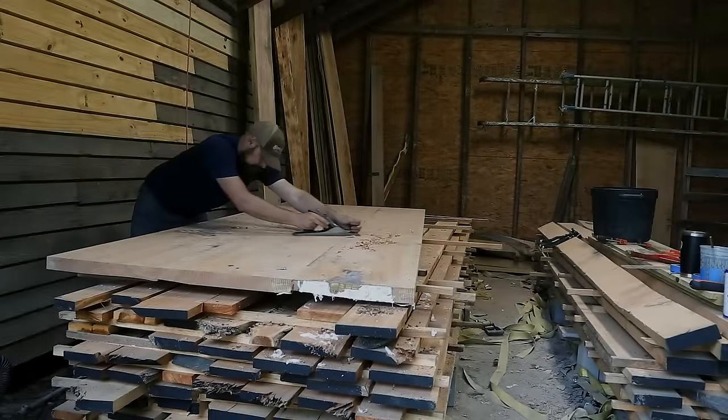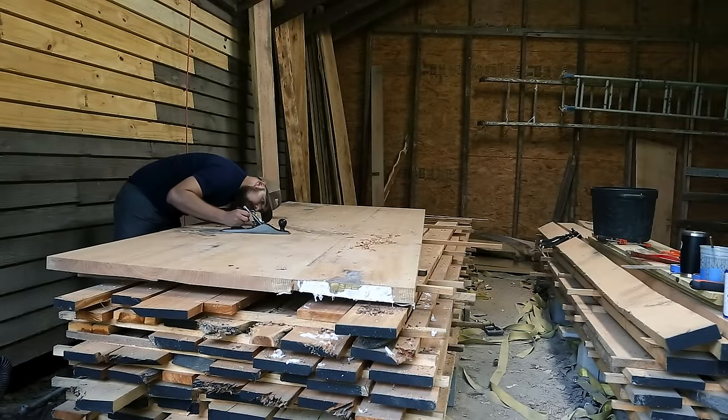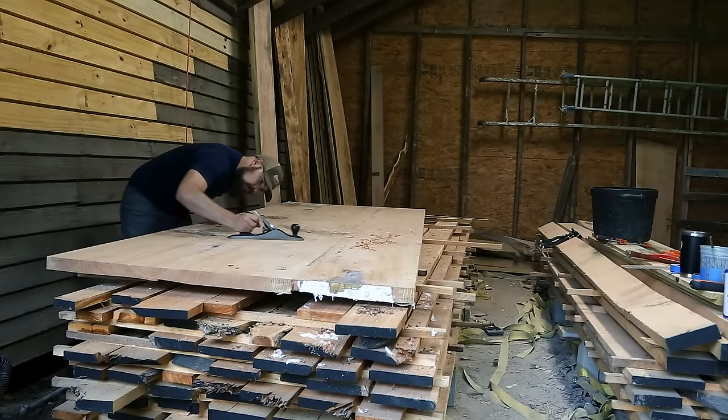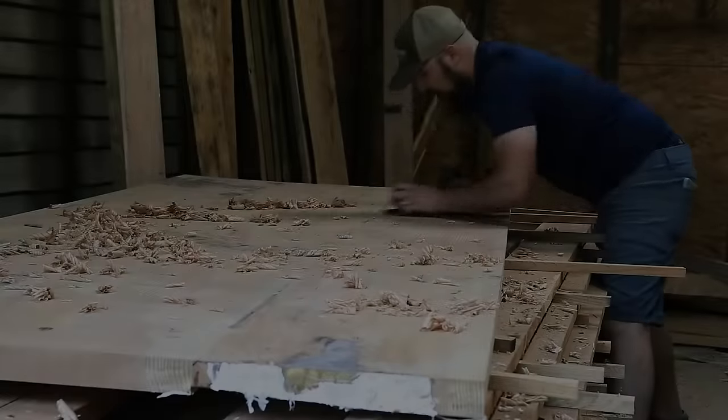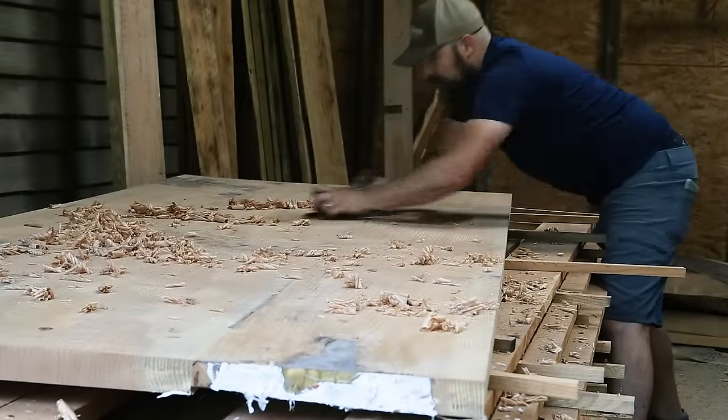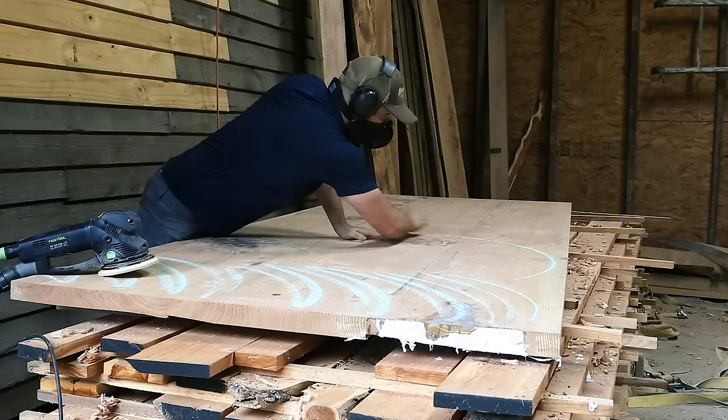A little hand planing was all the top needed to be ready for sanding and finishing. Here I'm using the sole of my plane to check for light shining through, which reveals the remaining high spots. Once I'm satisfied, I do a round of rough sanding with the Rotex using 80 and 100 grit sandpaper.